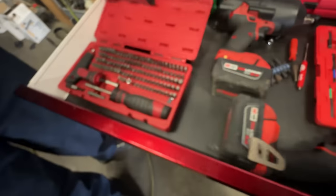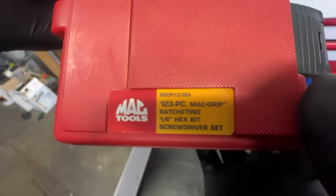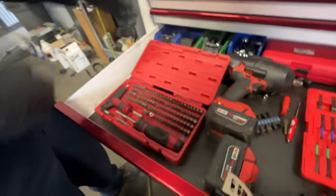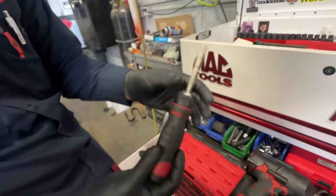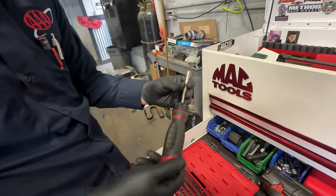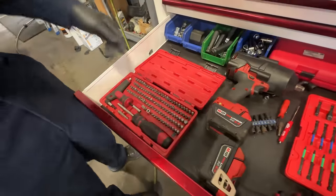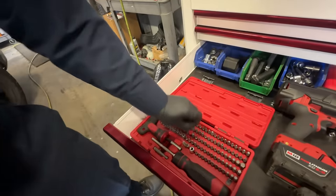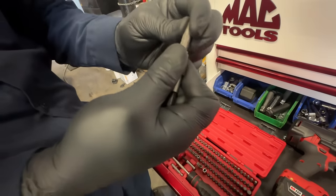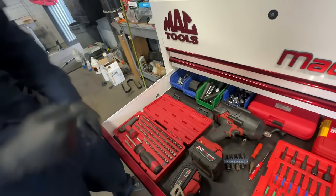Next we've got the 123-piece Mac Grip ratcheting set. This one is awesome — 123 pieces and it comes with this ratcheting handle you can switch. It has security bits, Torx bits, flat heads — anything you need is in here. There's an adapter so when you put one of these bits in, it locks so it won't come out. Love it.